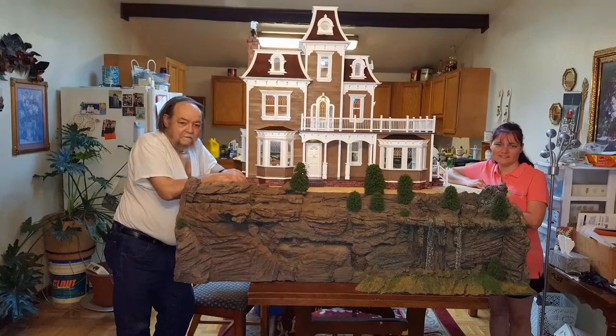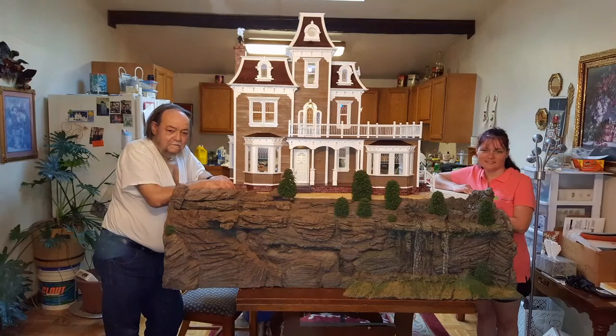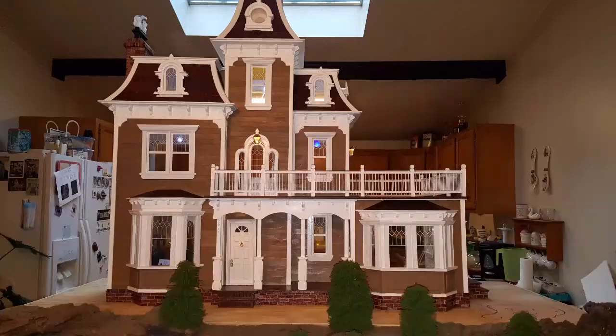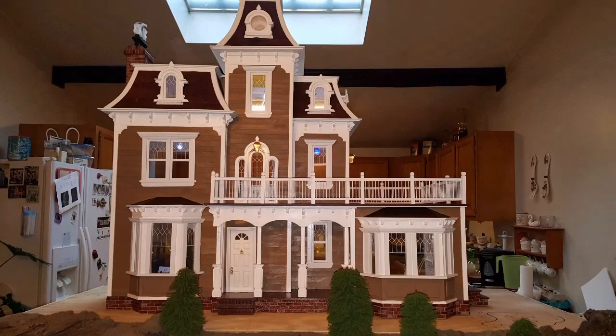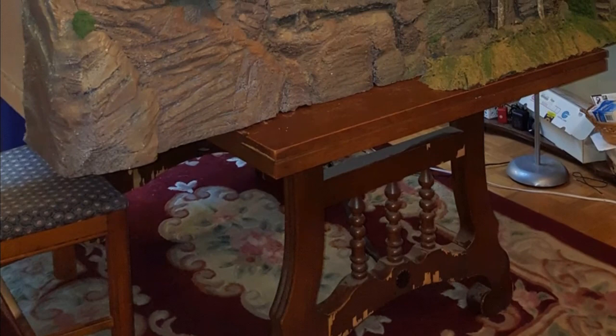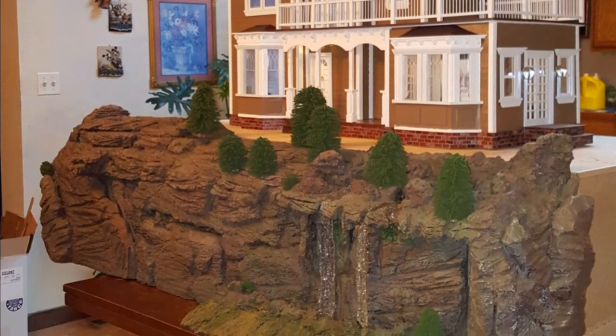Also, if you go on our Facebook page under 'Dollhouse Miniature Madness and Tutorials,' you'll be able to find lots of pictures of everything we've done. You can comment there or comment below if you have any questions — you're more than welcome to leave them and we'll get to them as soon as we can. We're going to continue working on this miniature madness because we're having a ball. Thanks for watching and have a great day!